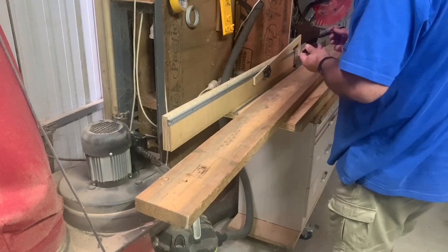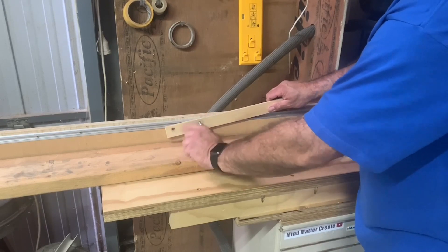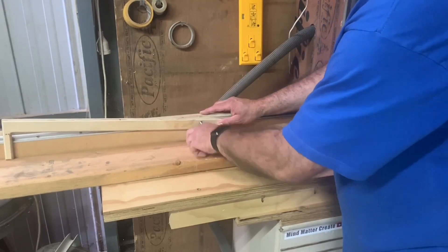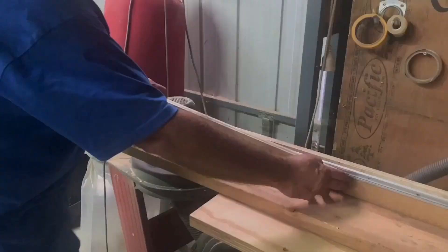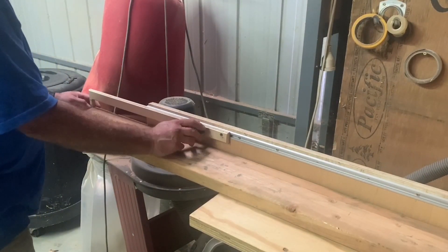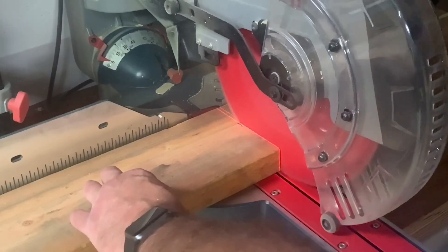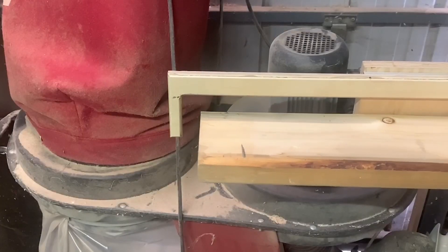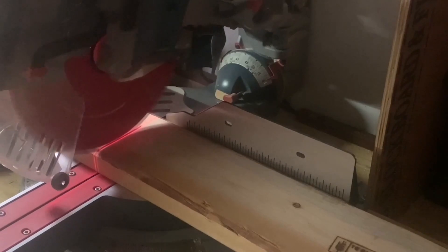I'm using my reversible stop here on my miter saw station. This is a good idea if you've got boards that are a little bit longer in length — if you know what your normal capacity is, this is a good way to bring them in and make sure you get repeatable cuts.